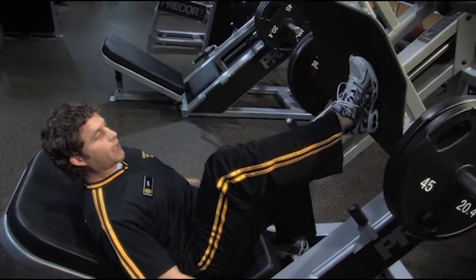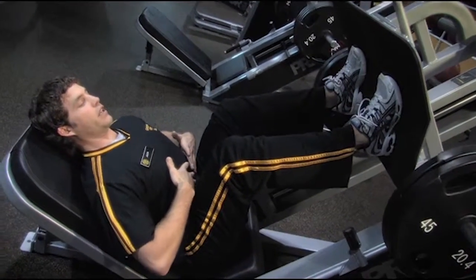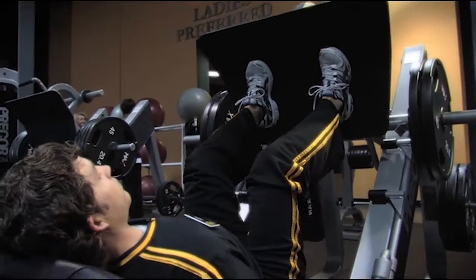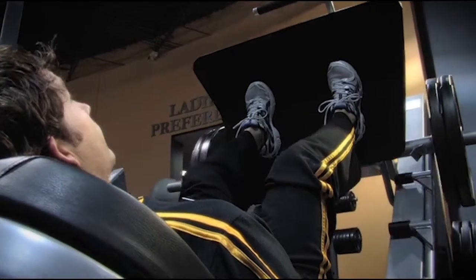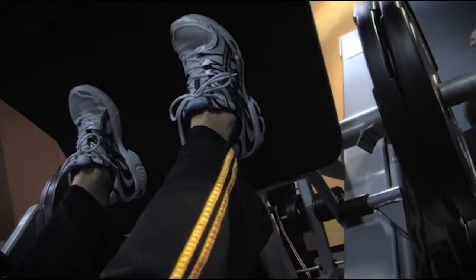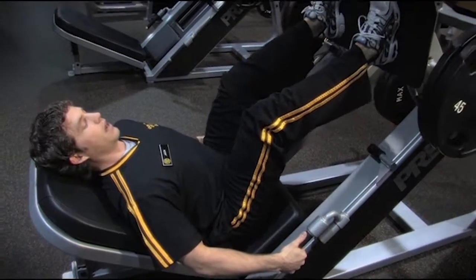As you do the exercise, you want to make sure that your belly button is drawn towards your spine, head is rested back, feet are shoulder width apart, and feet are straight forward. As you put your feet up on the base, make sure that you're pushing through your heels, and that's where the weight is supported. As you come down, bring your knees to a 90 degree angle, and you're pushing through your heels again as you come up. Make sure that you don't lock out the knees at the top — they'll stay at a 5 degree angle, and repeat.